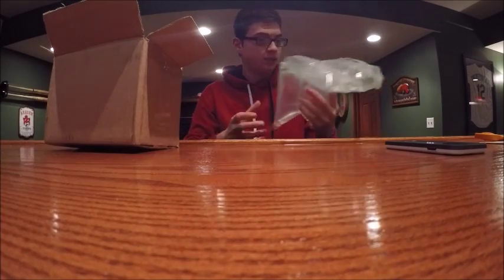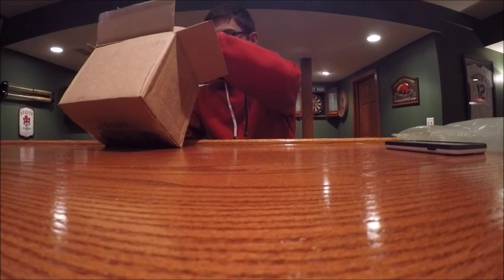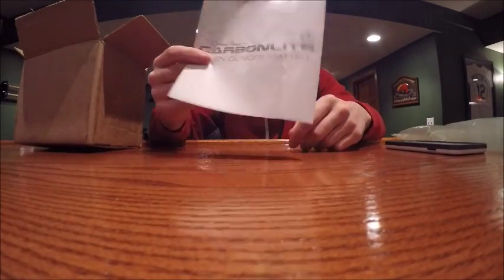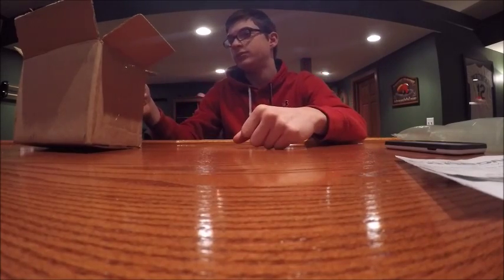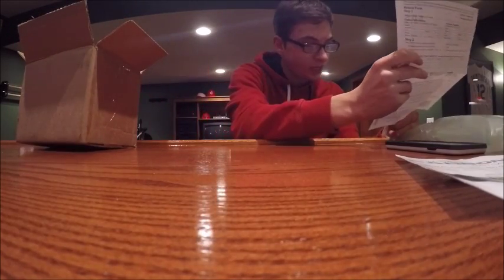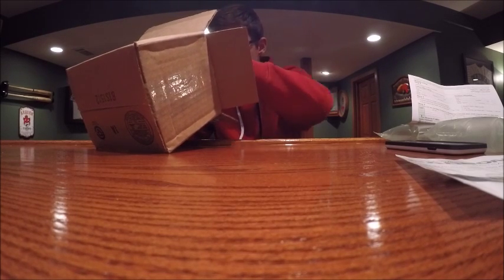Gotta put a bed sheet on it. Okay, so you always get this Johnny Morris Carbon Lite ad thing every time you order — it just tells you the specs and stuff like that. I've got like 30 of those in my room because they once sent me like 40 copies. The receipt shows the total was $24.94 — so like I said, right on that $25 gift card.